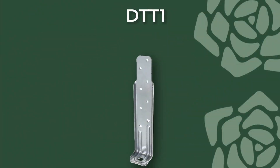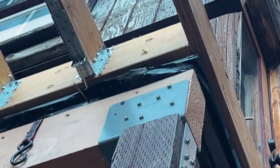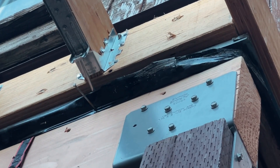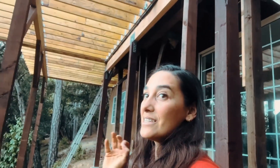The DTT1 is a deck tension tie. These are required — I don't always see them, but they are required. We're using the DTT1, which has about three inches that it screws into the base material behind it. The reason you need these deck tension ties is in case you have a lot of people dancing or other activities on the deck.